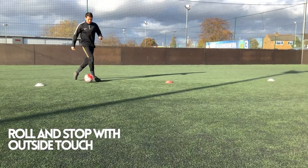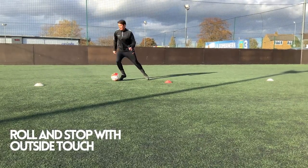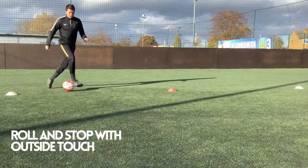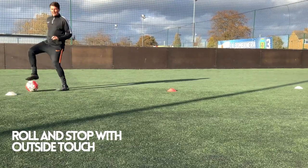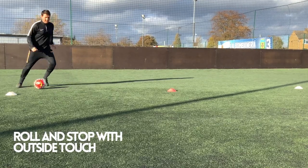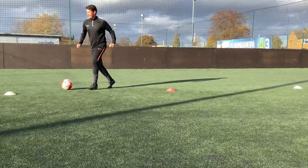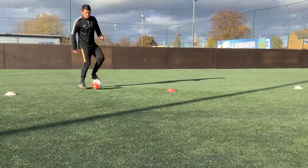As we progress from there, we're bringing in an outside touch — using the outside of the boot to push the ball away into space. Starting with just the right foot, but hopefully we'll get the players to move on to their left foot as well, or whichever side they use less. We want to make sure we're getting that drop of the shoulder and the confidence in pushing the ball out of their feet.